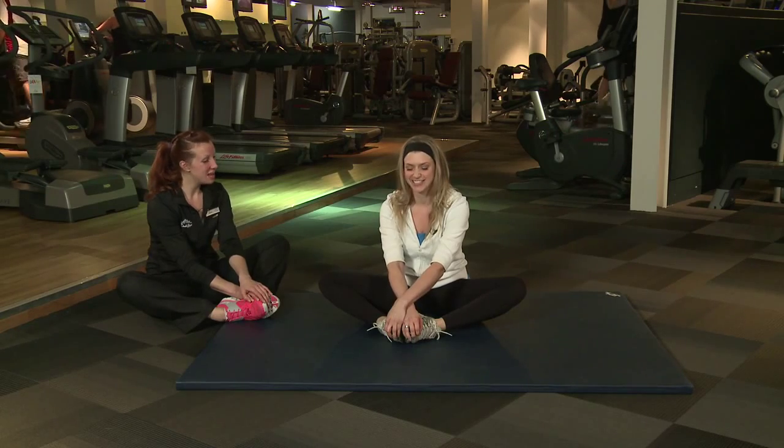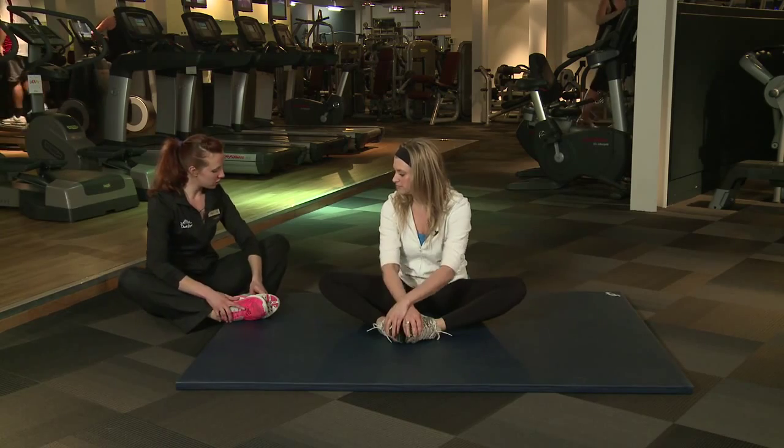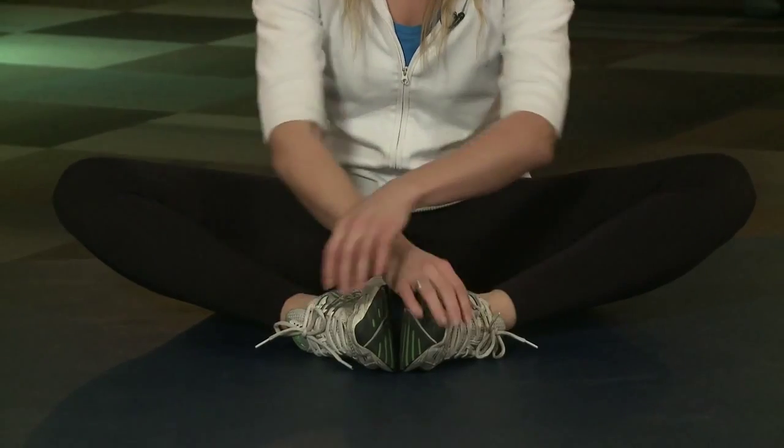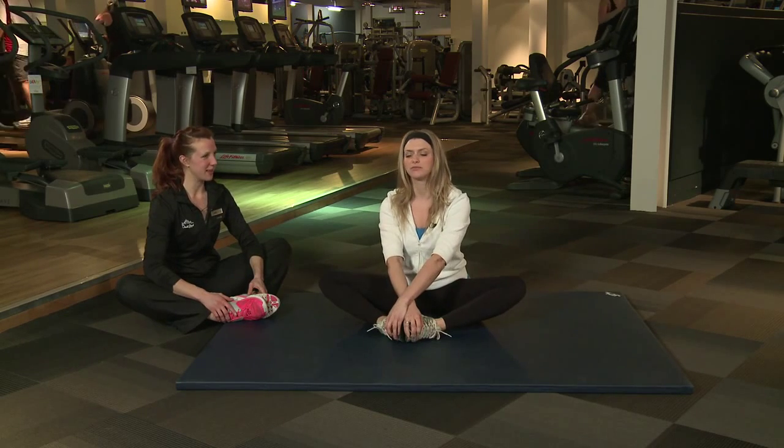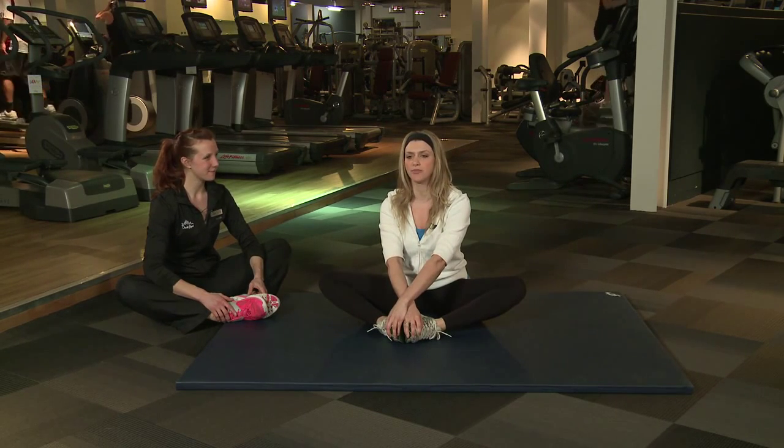This is my favourite warm down ever. It's a good stretch, isn't it? If you want a little bit of added pressure, then just use your elbows to push your knees down to increase that stretch there. I think I'm alright with that. So sitting up nice and tall, that's perfect. Nice straight back.